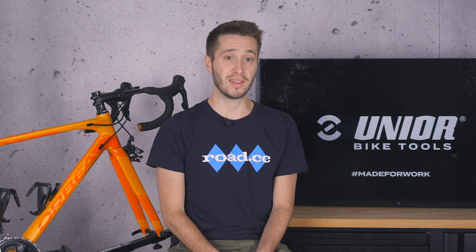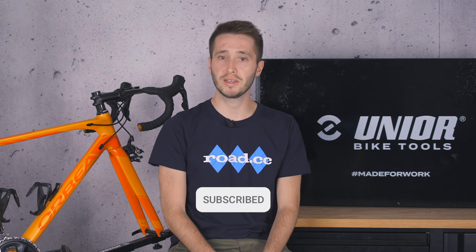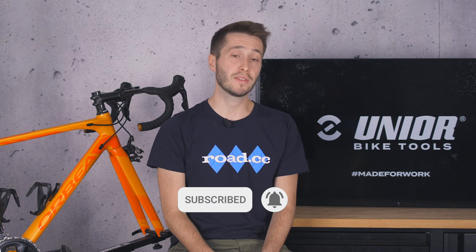There are our six checks to make on your brakes. If you've got a check that you make, pop it in the comments below as it might just help someone else. If you like this video then drop us a like and subscribe to see more from us. Thank you very much for watching.